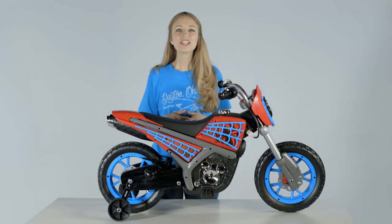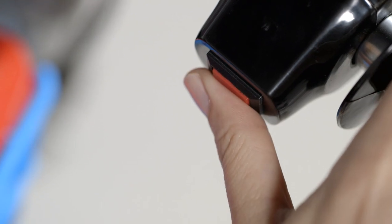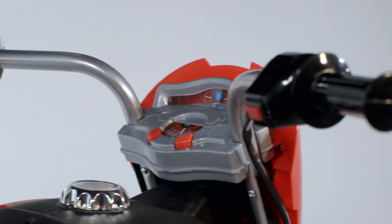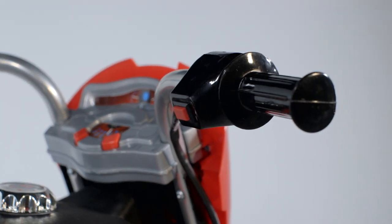After charging, start by pushing and holding the red button to go. Stop pushing and it stops moving. The easy reach handlebar features smooth steering and comfortable grips.